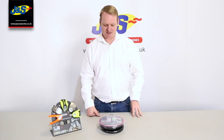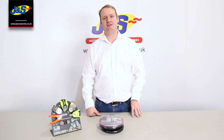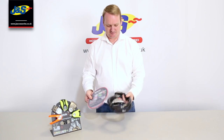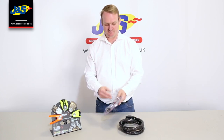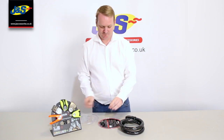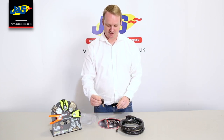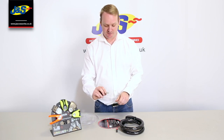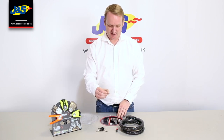Hi, I'm Ben from Covix, and I'm here to talk to you about the Covix Alarmed Cable Lock. In the packet you get a cable lock, the alarm unit, the battery which is required, three keys as well as your unique key number — please keep that very safe — and an allen key.